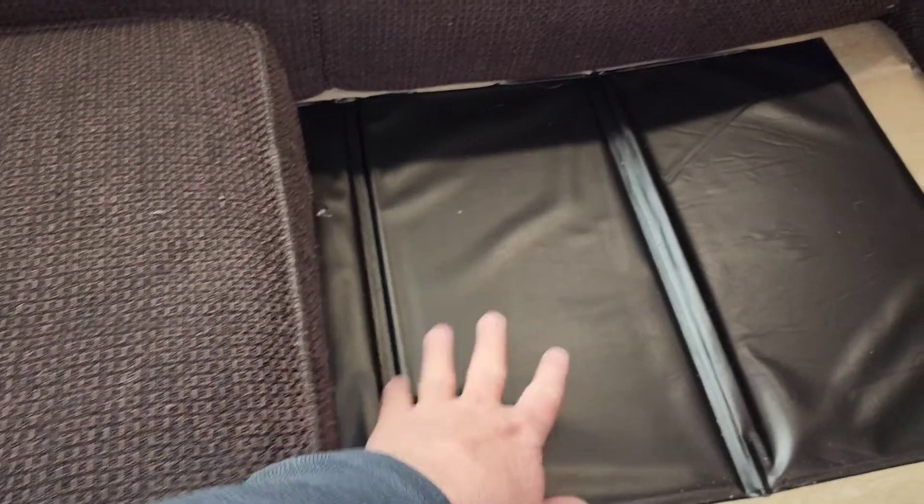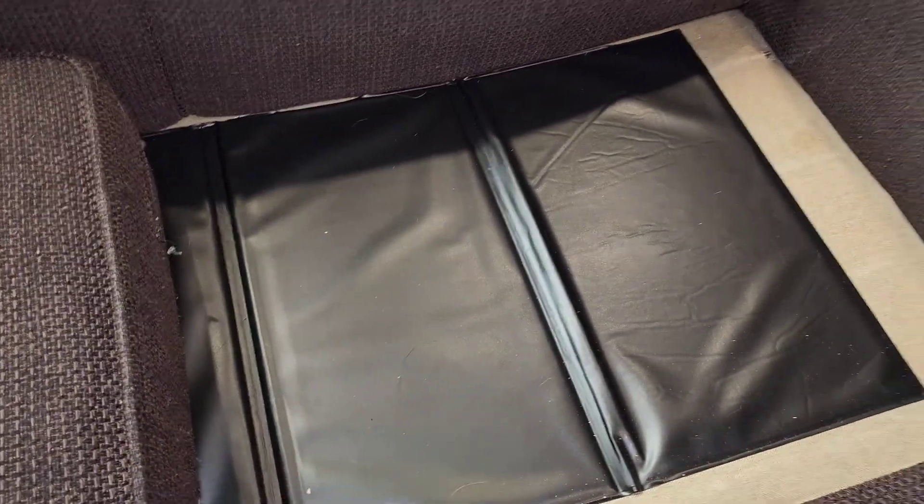I still get the cushion from this, but I don't sink down like I used to. Here is somebody sitting in the couch without the support. Now we put the support back in, and you can see that it doesn't sink down as much as it used to when you sat in it.